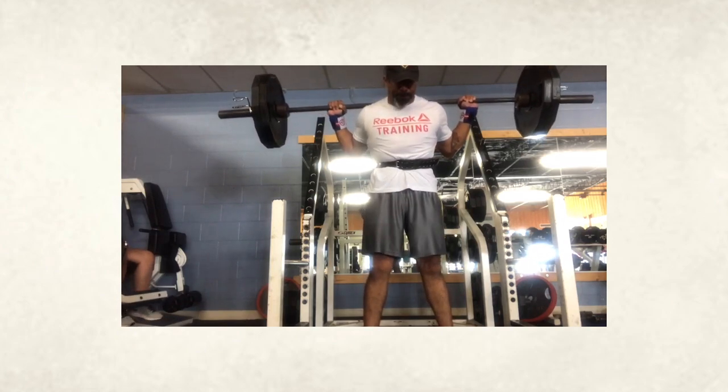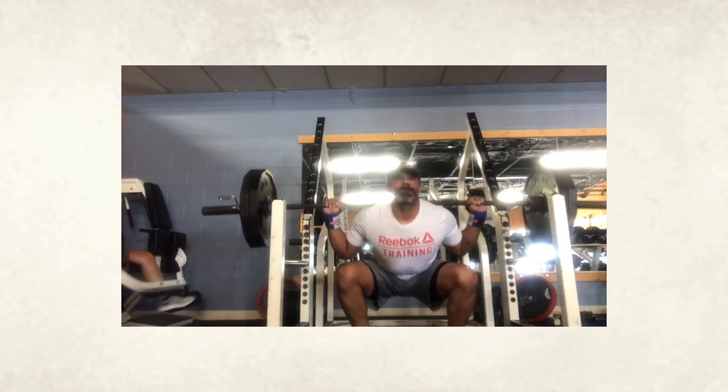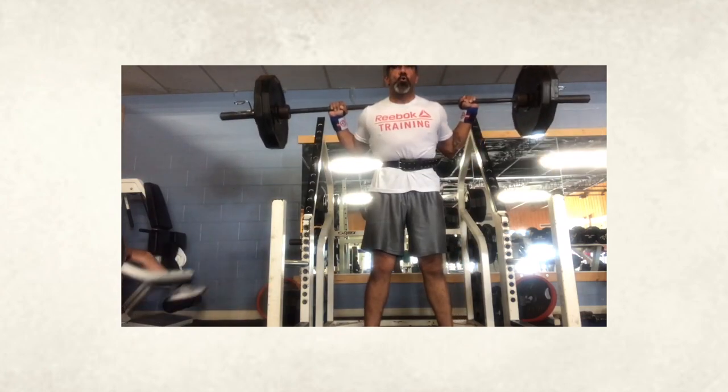Moving on to some squats. I like the shirt, my man — anyone that wants to snag some Reebok gear, I always got my link to my store at Reebok with all my favorite stuff in the description below. Squats are generally looking very, very good.